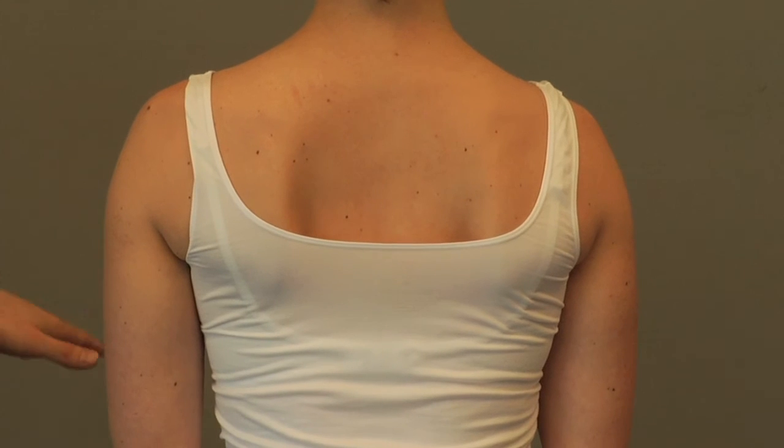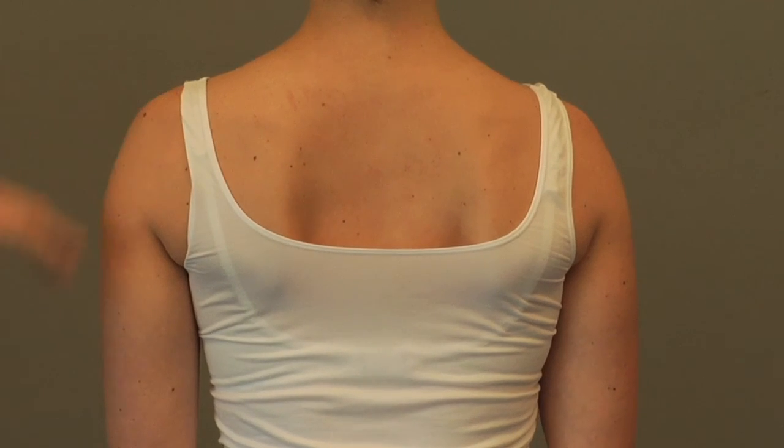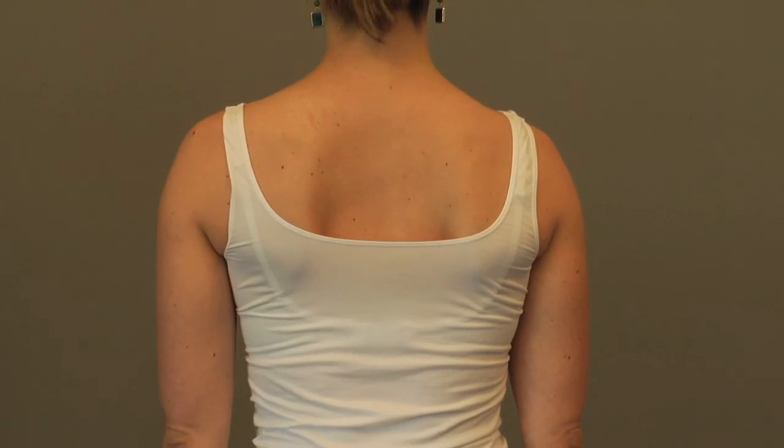Sometimes it's good to do this in front of a mirror so you can guide yourself and make sure you're coming straight back and squeezing the shoulder blades together.